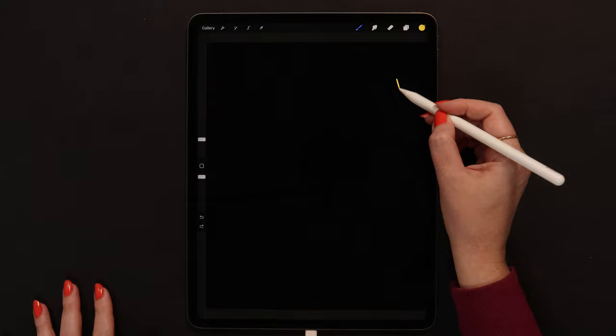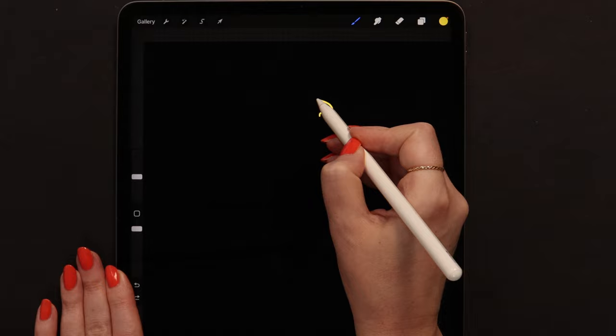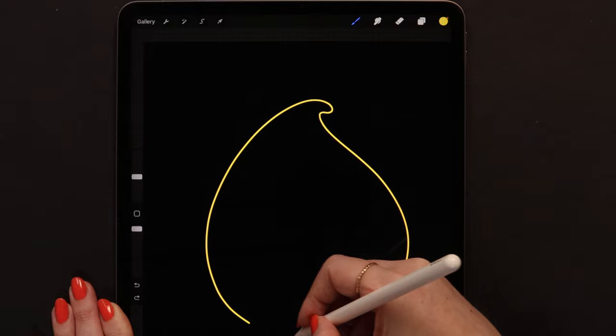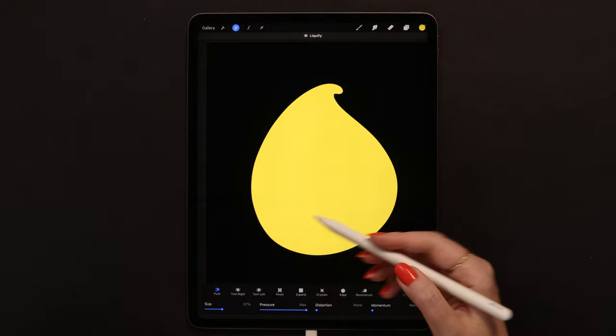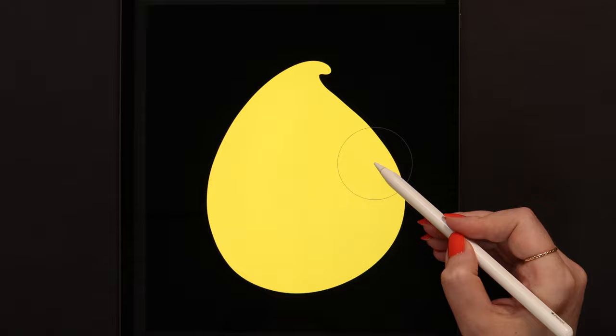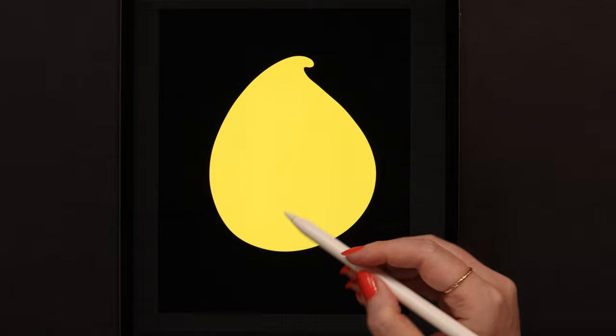We need to draw a raindrop-like shape for Luma's body. So let me start from the left side and draw it like this. Then I will draw on the right side, connect it at the bottom, and fill. To adjust the shape, we can use the liquify tool, set to push. I will make it a bit wider on the right side and more flat at the bottom, pushing it up.